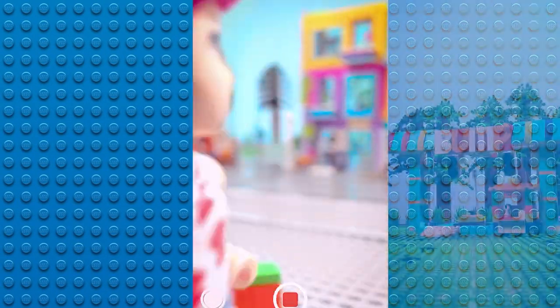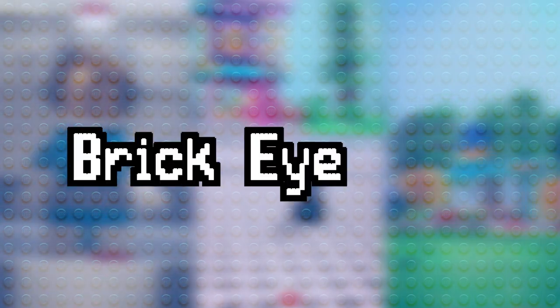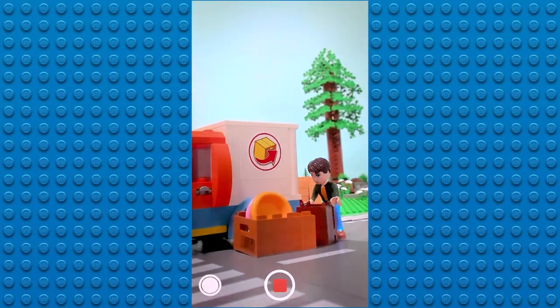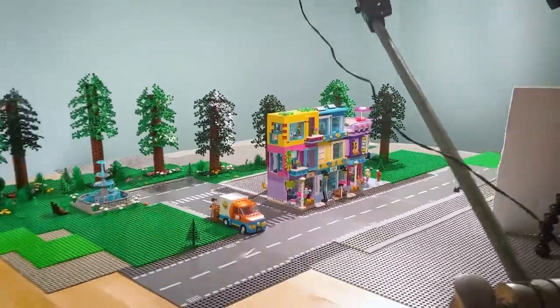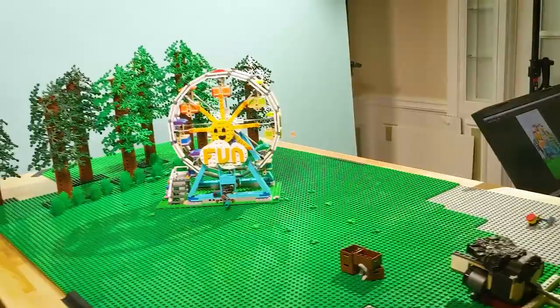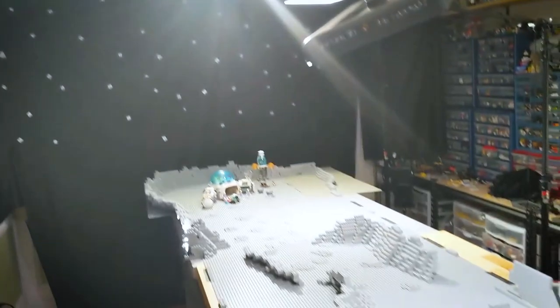I was hired by Lego to create a series of stop-motion videos for a social media campaign called Brick Eye View, all about seeing the world through the eyes of a minifigure in a first-person format. The videos themselves were super fun to work on - there was a Friends one, a county fair one, and most importantly, a Lego space video, which was my favorite.